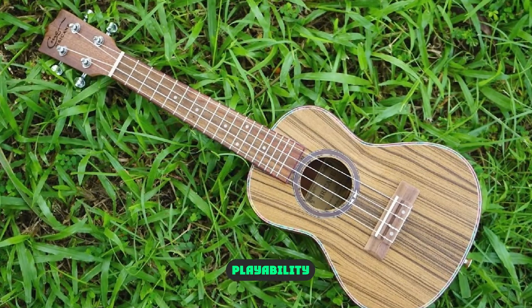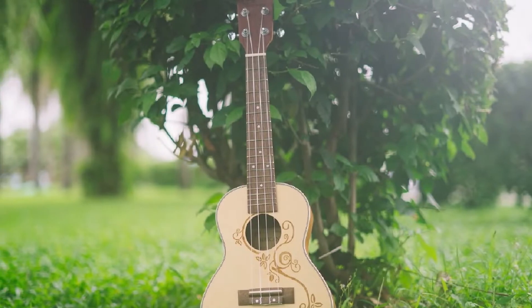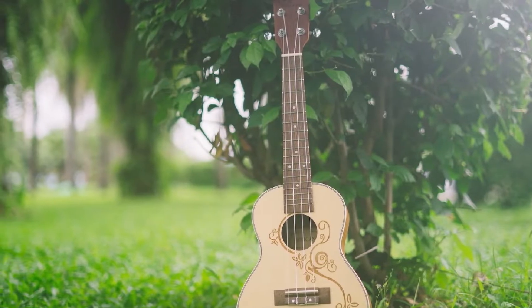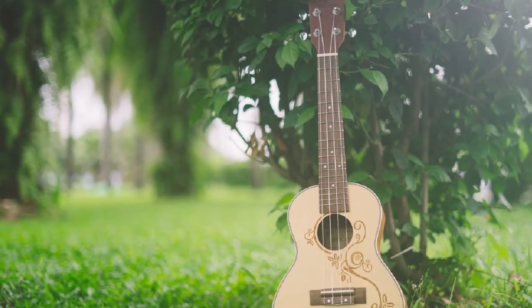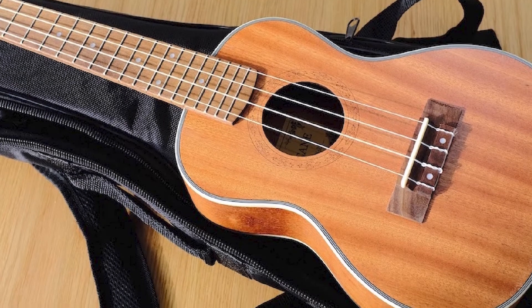Playability: my A-Tricane uke plays well and had reasonably low action — string height right out of the box. The neck was straight and I didn't detect any buzzes or rattles as I played up and down the neck. I might have preferred slightly lower action from the factory. Still, I don't think most players would have any major issues with the string height.